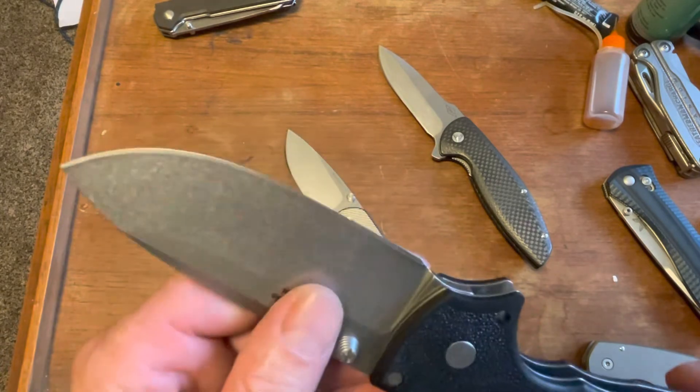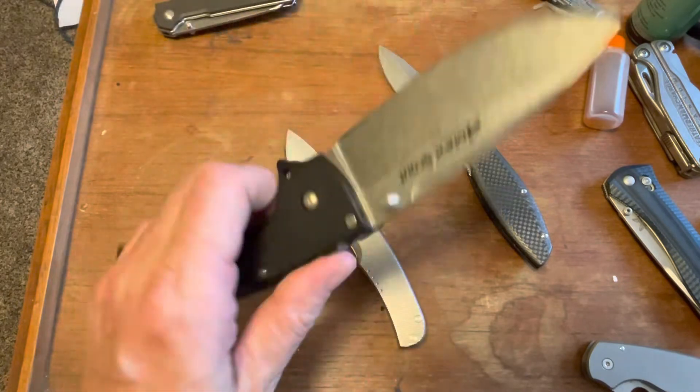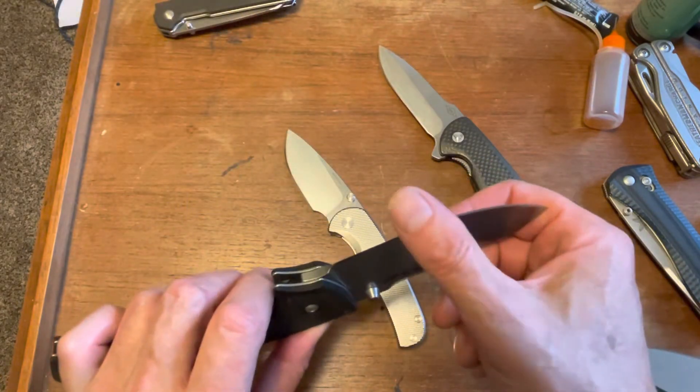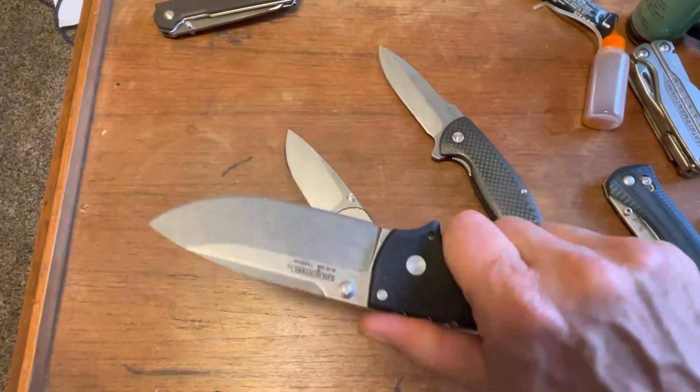I'm going to sharpen it — it needs sharpening. It's not super sharp; it's not bad but it's not super sharp. I'm kind of surprised — Cold Steels are usually sharper than that. Holy cow, what a massive knife.